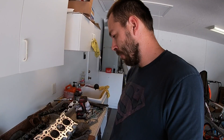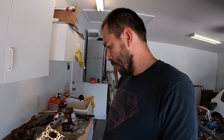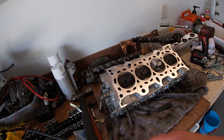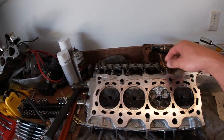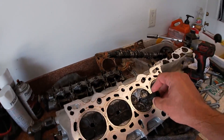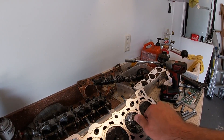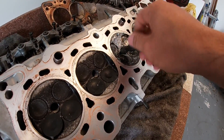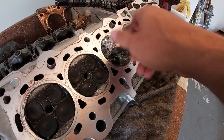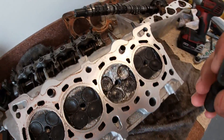Alright guys, another day. I'm going to start playing with this head, get it torn down and cleaned up and see if we can get it repaired. First thing, I pulled the intake manifold off — there's debris everywhere in it. Pulled the rocker off and then I chased this spark plug hole that was damaged. The spark plug got messed up so when I was removing it, it chewed up these threads, but I was able to chase it and it is fine. I put another spark plug in, torqued it down, it's good. The threads are a little chewed up but they're good enough.